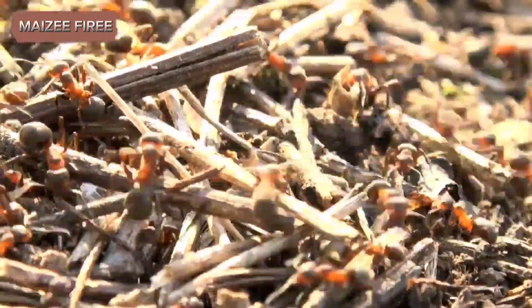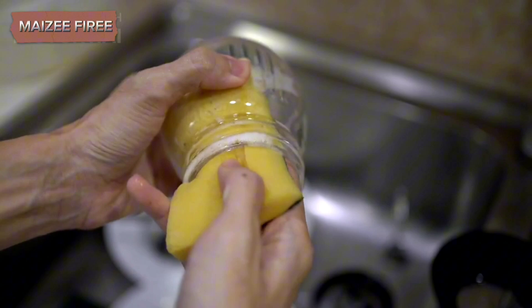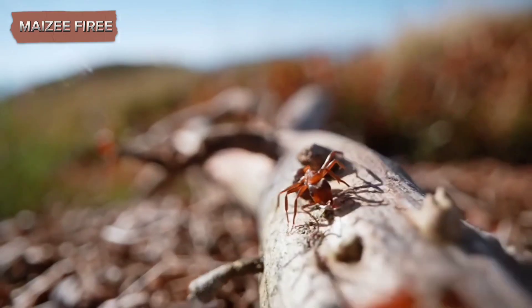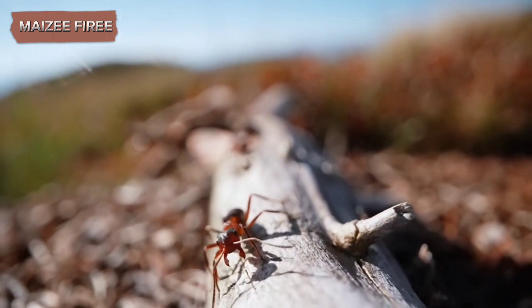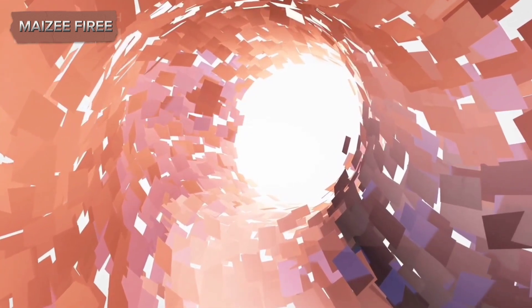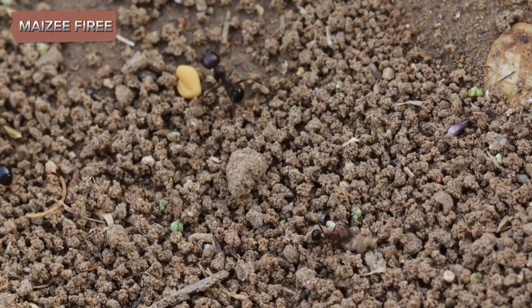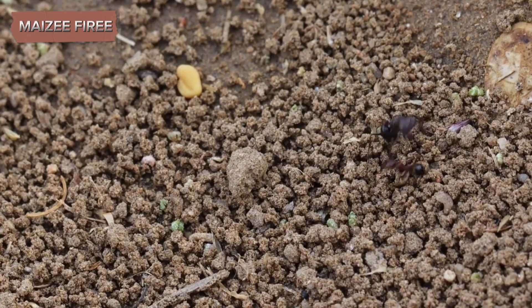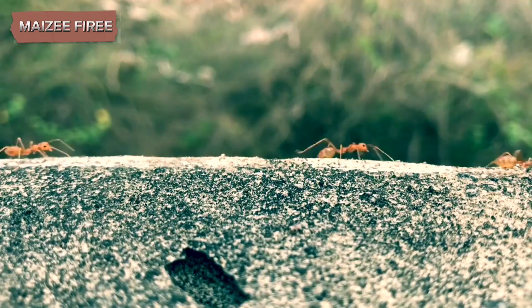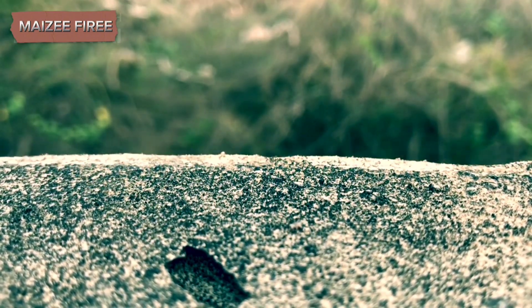To start, you'll need to gather the necessary materials. A glass jar is the primary component, and it should be clear, clean, and dry. The size of the jar can vary depending on your preference, but a medium-sized jar is usually sufficient. You'll also need a smaller container, such as a plastic bottle or another smaller jar, which will be placed inside the larger jar to create a thin space where the ants can build their tunnels. This inner container helps encourage the ants to dig along the sides of the glass, making their activities more visible. Additionally, you'll need soil or sand, water, food for the ants, and a piece of cloth or paper to cover the top of the jar.